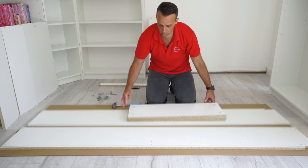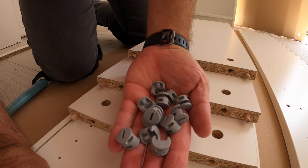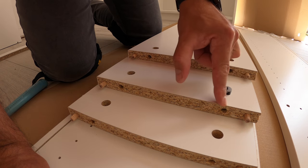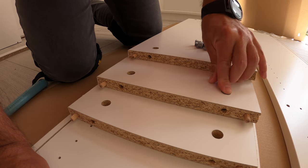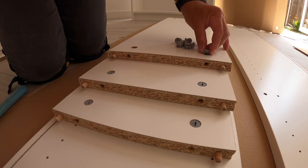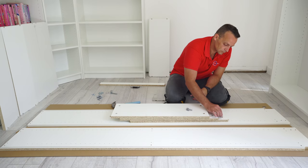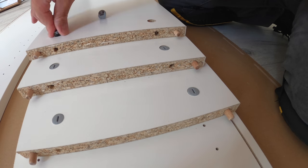Now we can place the locks — we have plastic locks in this case. On each plastic lock there is an arrow at the front, and that arrow should always face the front hole. Just place it in with the arrow facing the hole and push it all the way down. Get this step right, otherwise you'll have a problem connecting the top or middle panel to the side panels. The opening on the lock is where the head of the screw will come in, and once you twist the lock it locks the head of the screw.